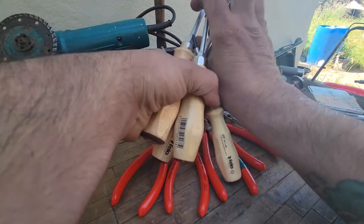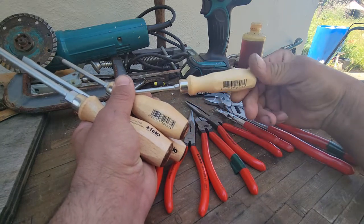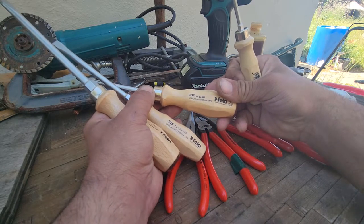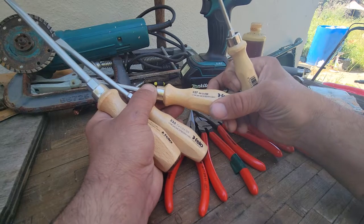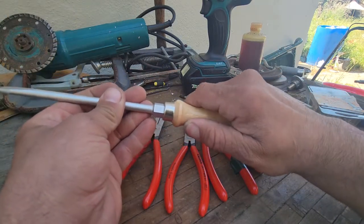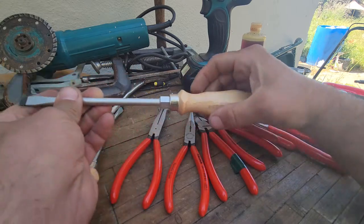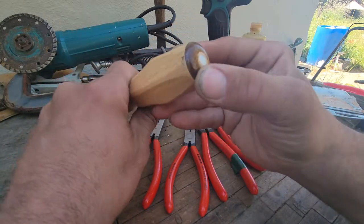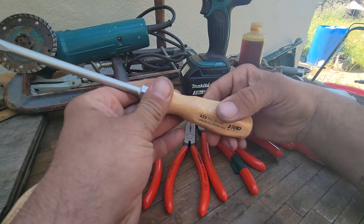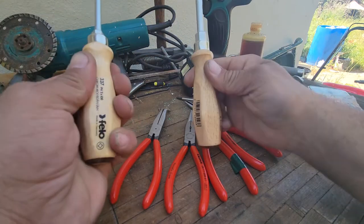These wooden screwdrivers are made by Felo — I'm not sure if I'm pronouncing that correctly. These are kind of a hybrid combination of the Wiha grip or almost the contoured comfort grips from Craftsman, but they feel superior in a lot of ways. They feel good in hand and have good flats. They have a nut-driver here, and according to their description this is a leather cap with a striker, so it is a full straight blade tang all the way through.